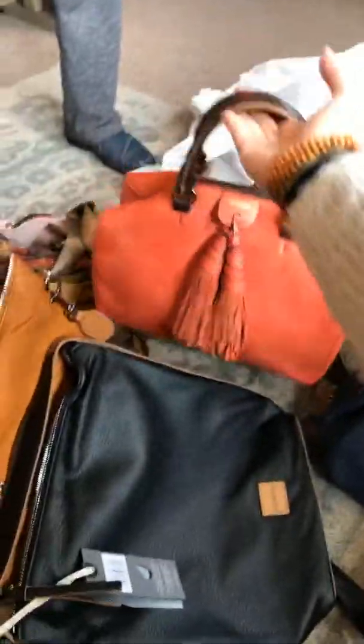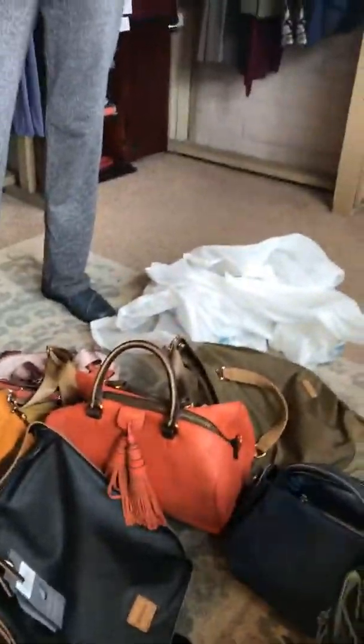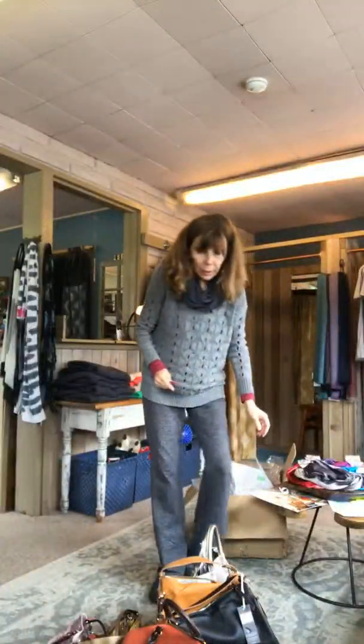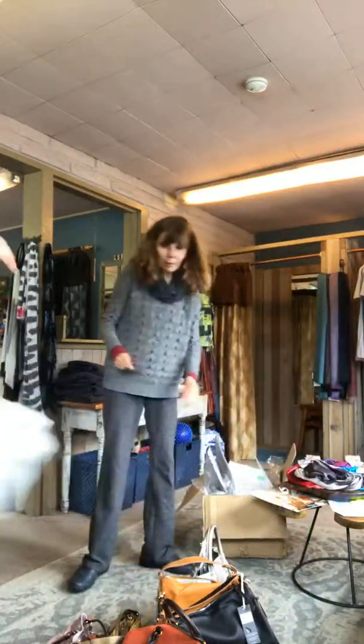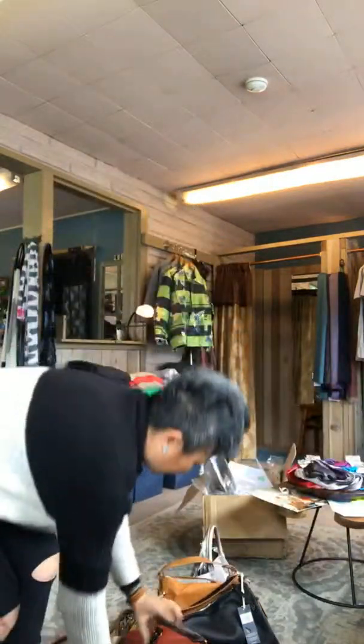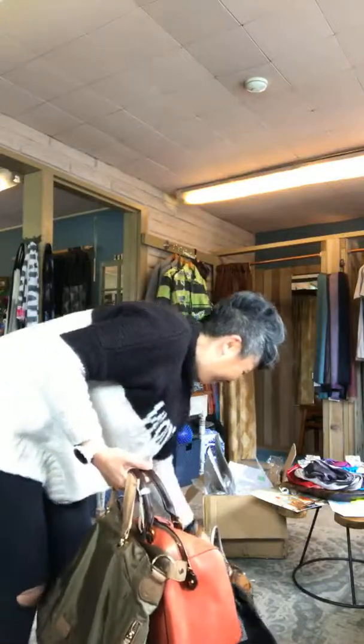Yeah, let us know what you think. That was fun. So you guys can see the pile of purses! In terms of price — all of these, I'll check the invoice, but in the past they're very reasonable because they're not leather. They're so, so reasonable. Everything's been under — the color is amazing — under $200 and most are under $150 or $175.